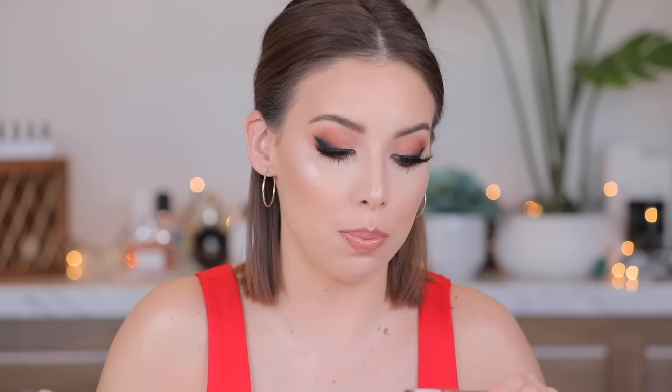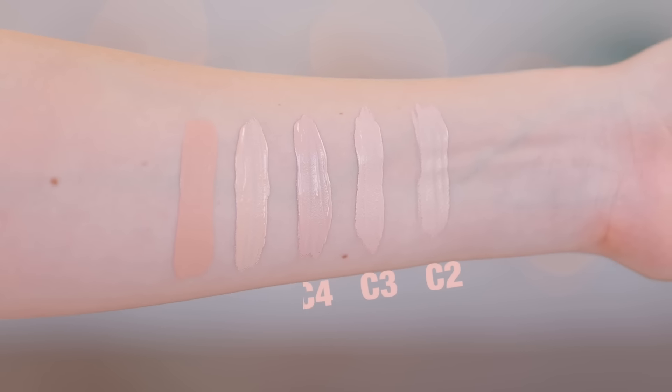Supposedly this is like a dupe for Shape Tape, or something very similar to Shape Tape. Shape Tape has been a very great product for me. I'm most picky about concealer on my face because I want the most coverage, but it can't be too drying because typically my under eyes are a little bit drier. I ordered five shades of this from Ulta — they are seven dollars a piece: C2, C3, C4, C6, and C8.